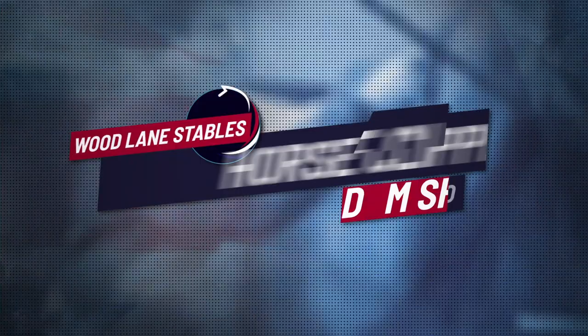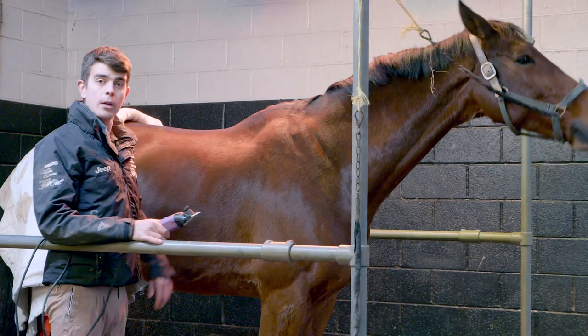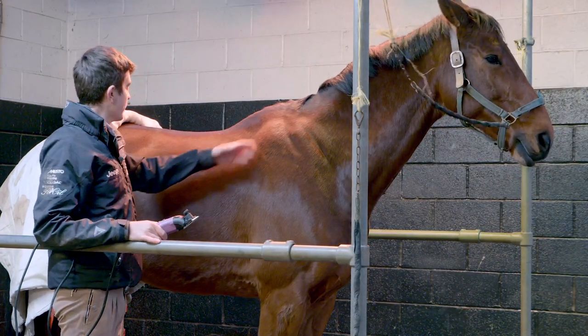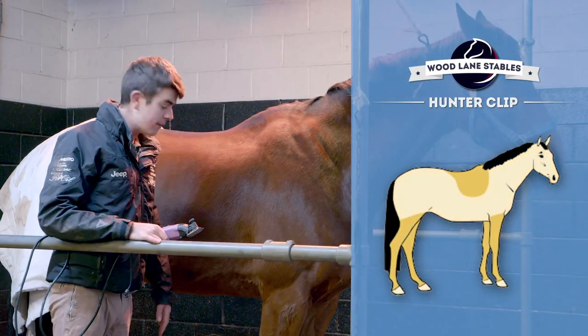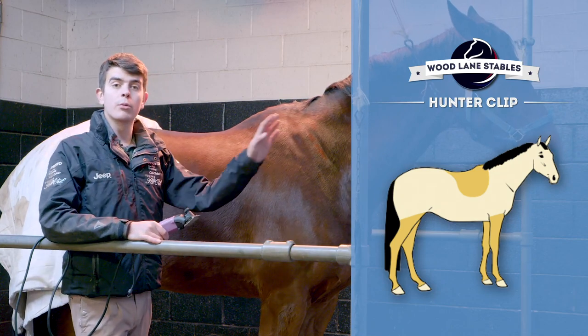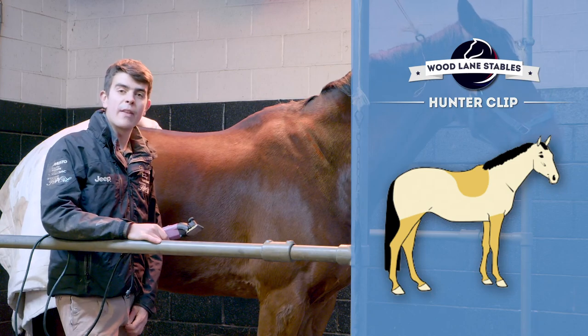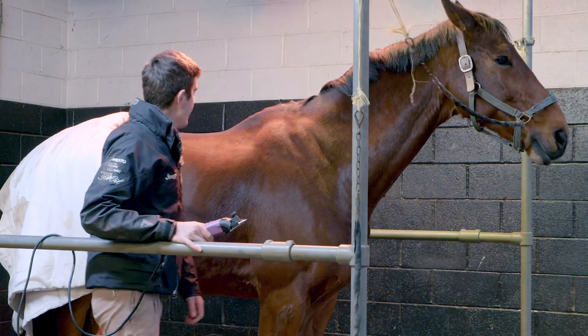Ted is our lovely model today and I'm going to do a hunter clip on him — a saddle patch and then the rest of his body off, but I'll leave his legs on. We always leave the legs on with the event horses because when they're brushing through different jumps anything could get in, and the hair provides a bit more protection.